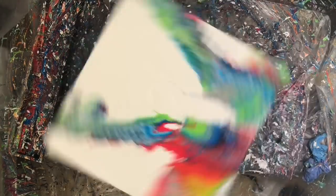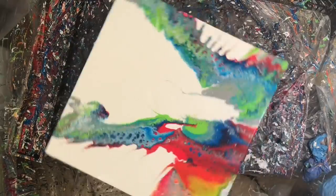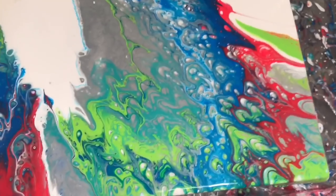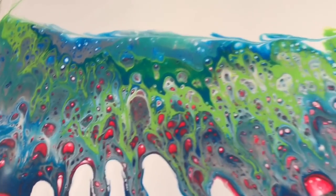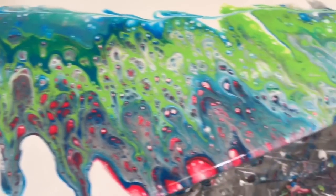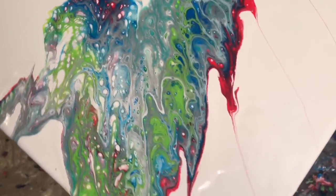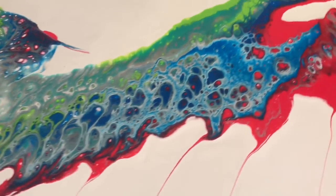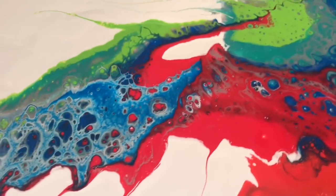I'm doing this thing where I paint for a fair amount of time, then turn off the camera, go away and think about it, then come back and turn the camera on again. Unfortunately, when messing around with the camera I must have smudged the lens or something — it's kind of foggy for one part.